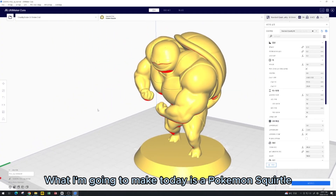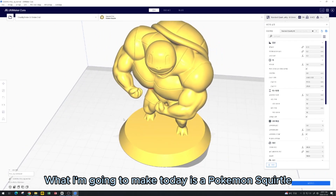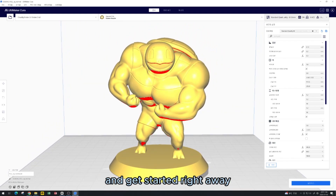Hi, this is Rodin. What I'm going to make today is a Pokemon Squirtle. Let's print it out on a 3D printer and get started right away.